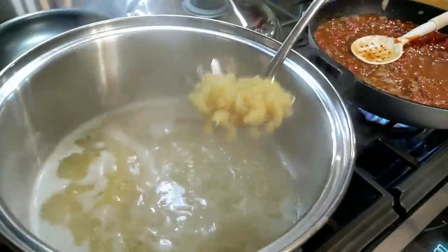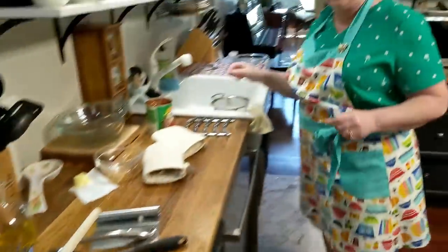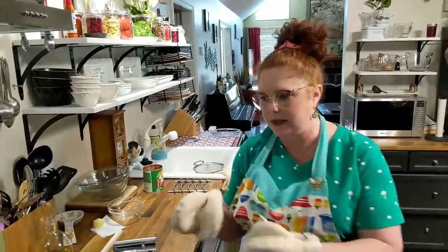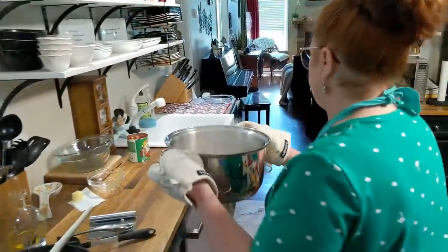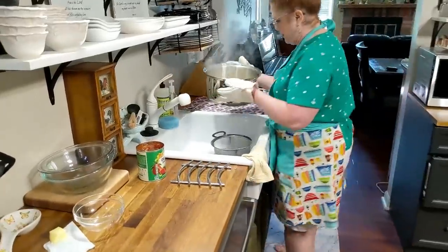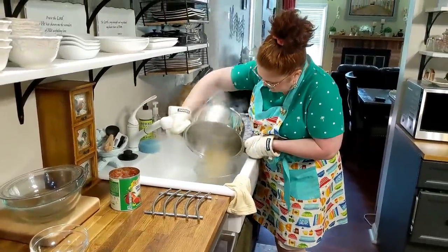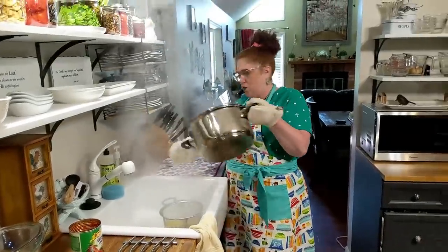We'll let the pasta cook the remaining way through. Let me drain it real quick. Normally you would just put the pasta in there dry, but because we're live and it's a cooking show, we wanted to shorten it up a little bit.